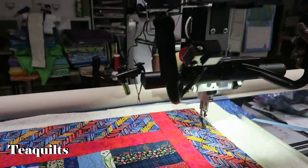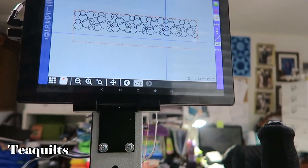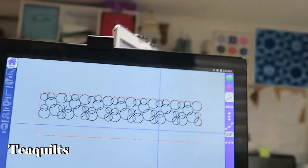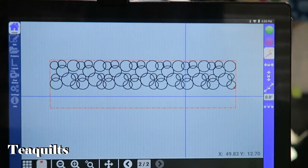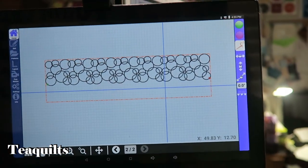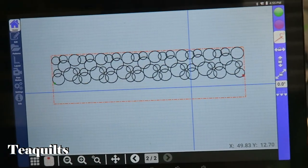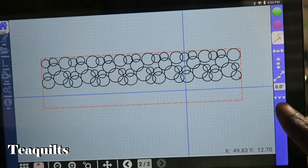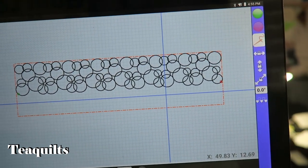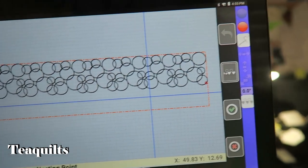The computer system doesn't know exactly what I want to do next, so I have to tell it. That means doing the nesting. These parts down at the bottom of the screen are for nesting — I want to tell it that I want to roll my quilt and continue stitching the same pattern, so I click the Nest button.